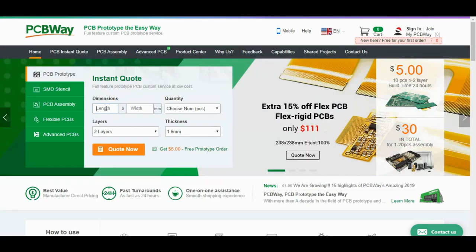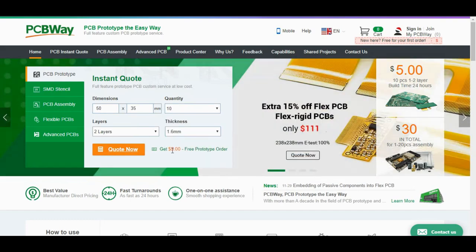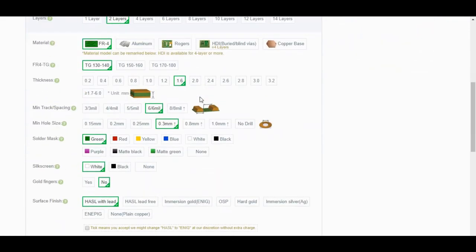I went to the PCB website and uploaded my board to their platform. There are a lot of options to choose from, but I set everything to the default except I chose the black color for the PCBs.